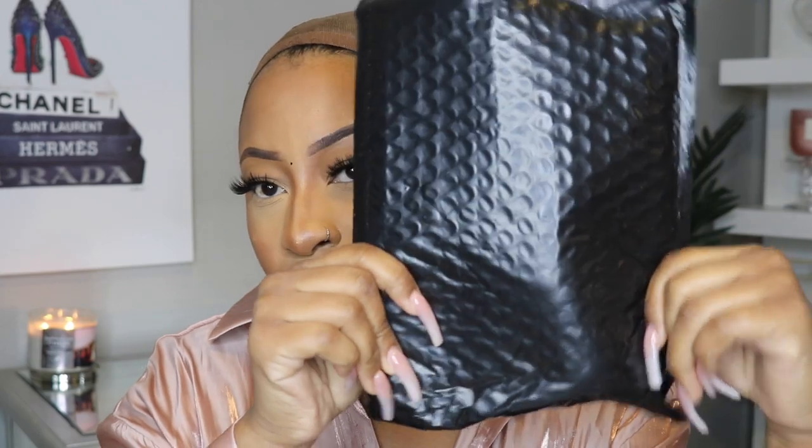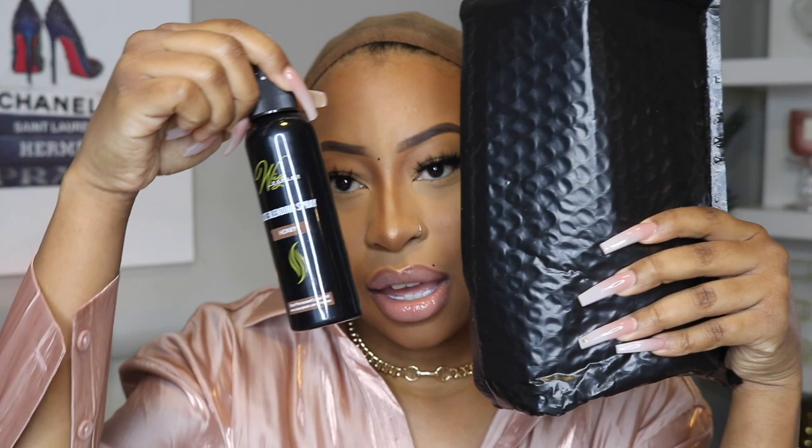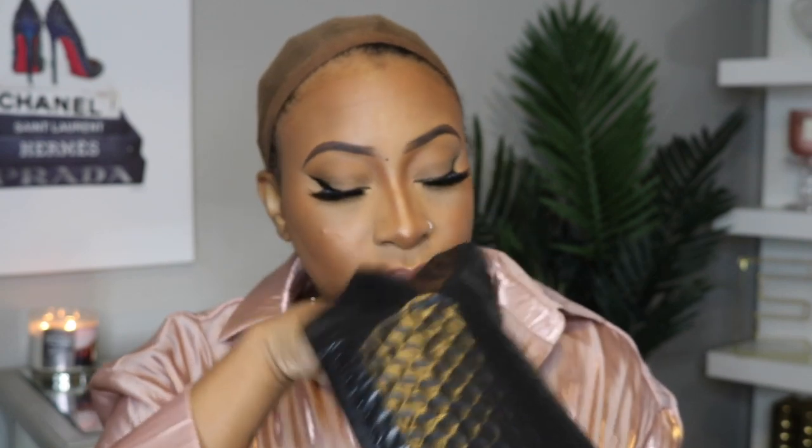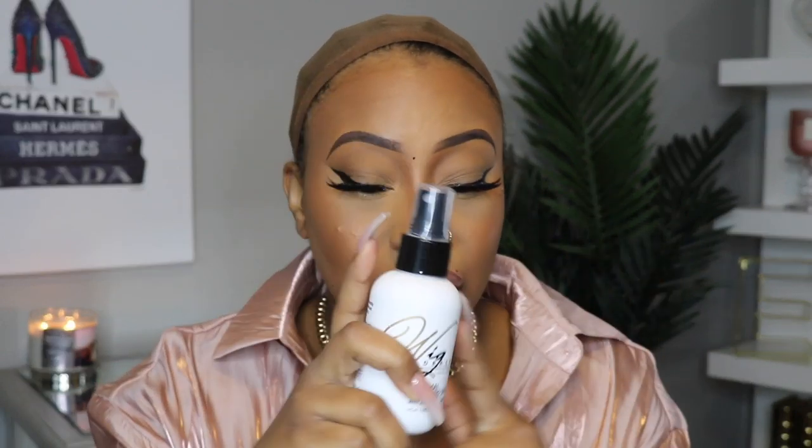I have this little package here — this is what the lace tint came in, and mine is in the shade honey. I have tested it out, and they did a really good job with my match because it matches me perfectly. The other thing in here is a thermal silkening spray — you spray this when you're flat ironing, curling, or whatever. It's like a heat protectant. So not only did they send me a unit, they sent me some goodies, and I'm really excited about that.